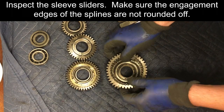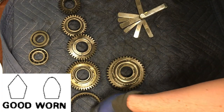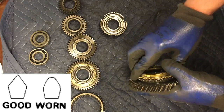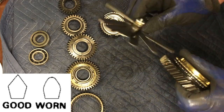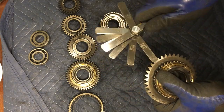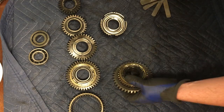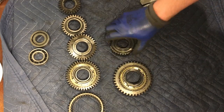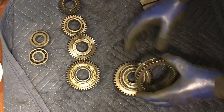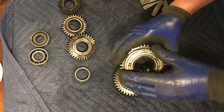Inspect the sliders. Make sure that the teeth are sharp and not rounded off. If the teeth are worn and are not sharp, the slider for that gear should be replaced. After measuring the synchro clearances and the slider teeth, be sure to put the parts back in order so reassembly is easier. Do this for both the counter shaft and the main shaft.